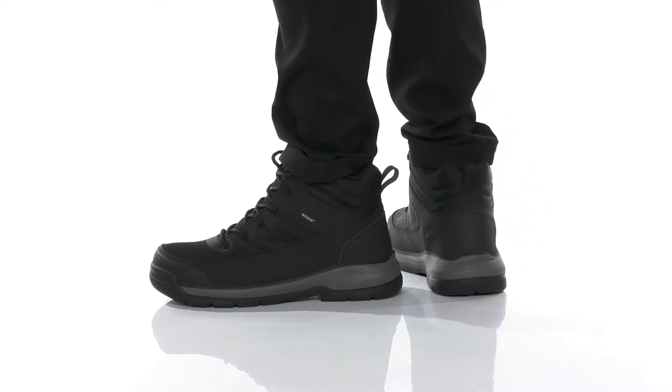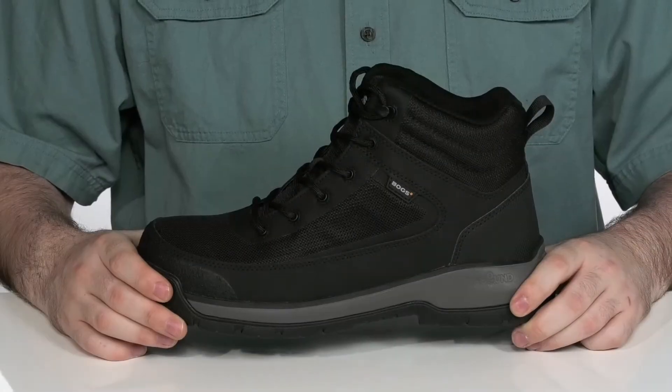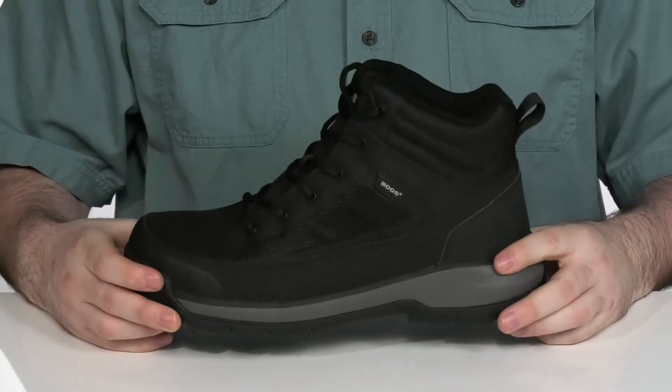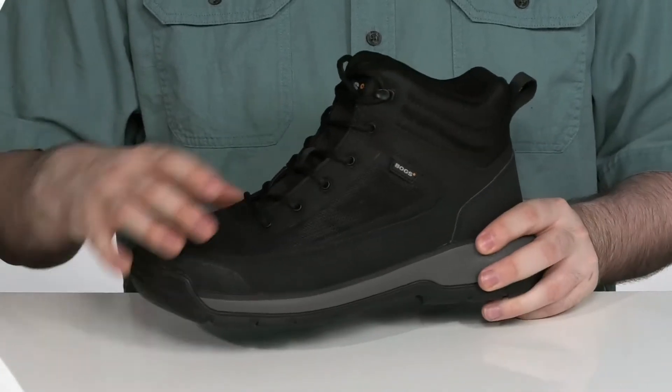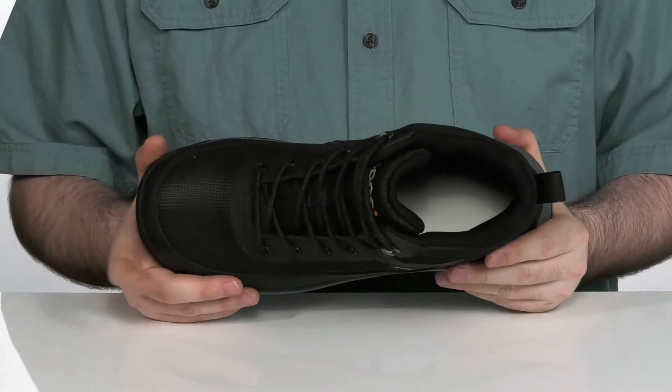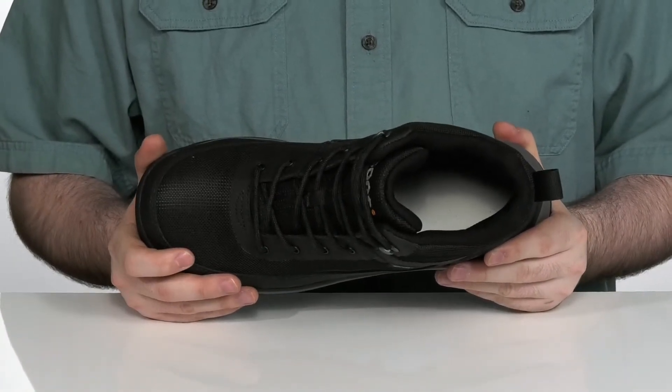Keep comfortable and safe on the job with these Electrostatic Dissipative Boots from Boggs. This shoe has a casual look with performance action leather and high abrasion textile to keep you feeling supported, with its durable comp toe in the front that gives you total protection of your toes.